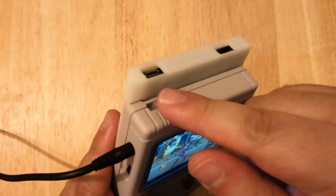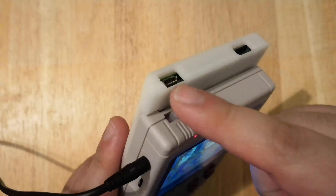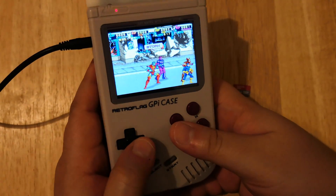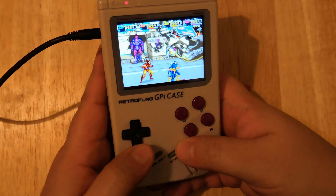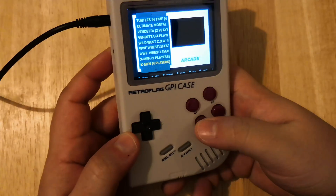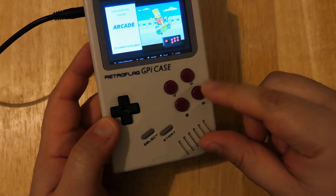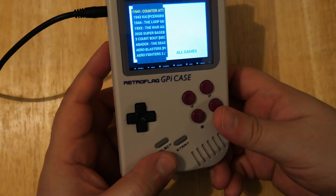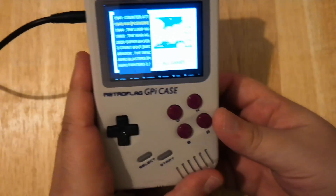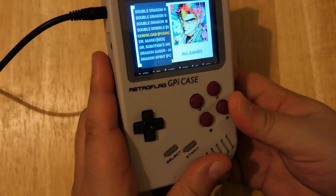Another alternative: there is a slot right here where you can plug in an additional USB controller using an adapter, and you can play two players on a single screen. To exit out, it is Start and Select — that will bring you back. Navigating backwards is this button right here. To go into a game, it is A right here. To skip fast, you can hit the L and R buttons on the back to quickly go down or up a list.